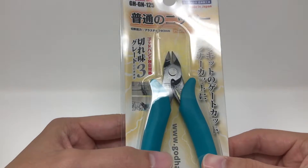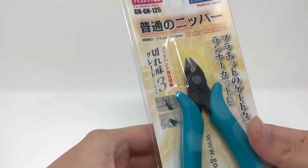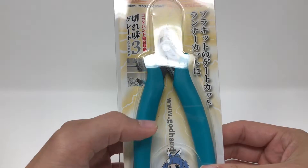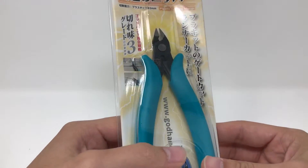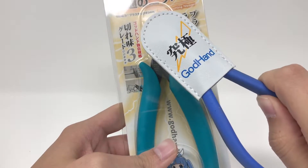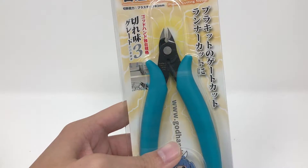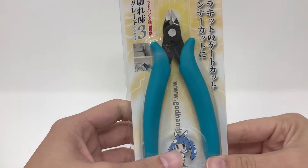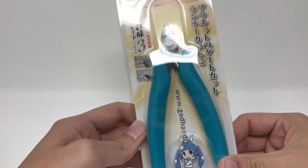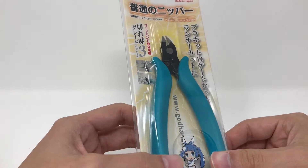Hey guys, Jesse here, and today I'm going to be taking a look at this pair of God Hand nippers — these are the GH-GN-125. The reason I got these is because they were on sale, but also these God Hand nippers I've been using are apparently for cleaning up nubs after you already cut them off the sprue. So I thought maybe since these were on sale I should get these and see if I can build kits a little more properly.